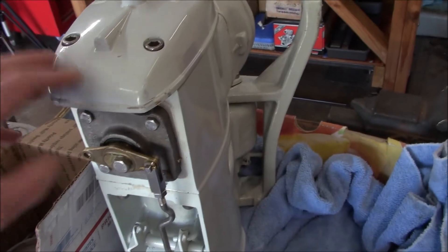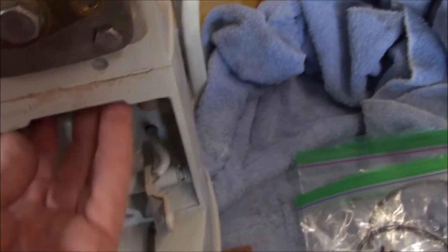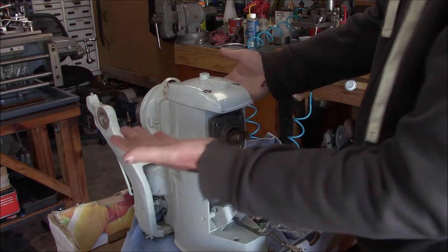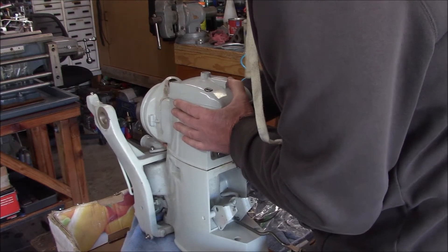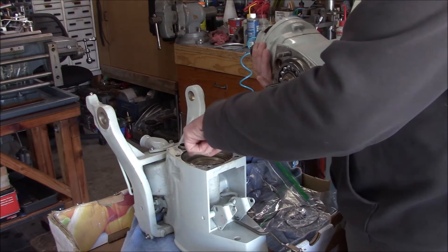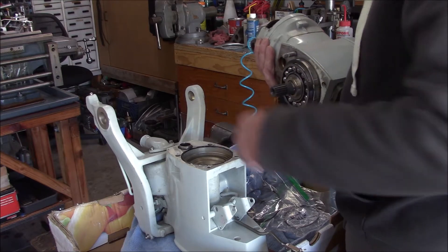I got our linkage undone, nuts removed from the studs, and everything loosened up underneath. We'll take those out and get the top off. You may have to rock this back and forth to get the upper unit to break loose, but this one loosened right up. There we go — nice having a new unit. There are a couple of O-rings here and shims down in the bottom. Let's see if any stuck to the bearing — doesn't look like it. Shims are critical.